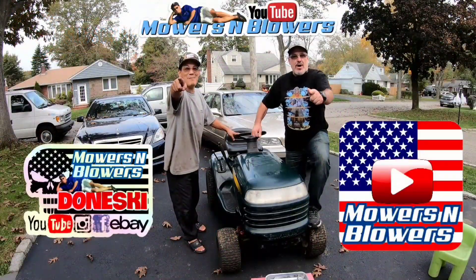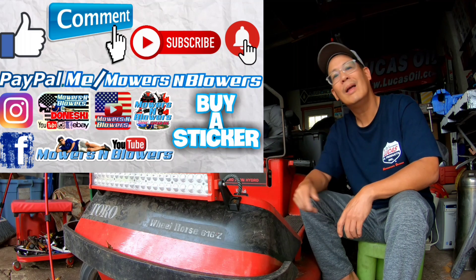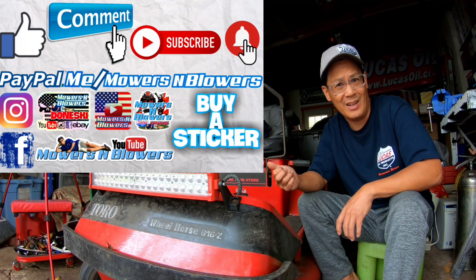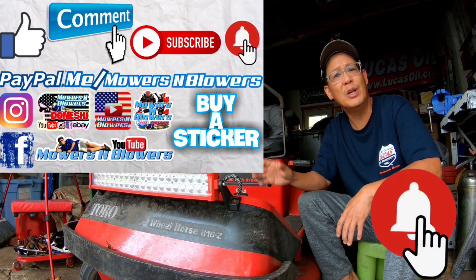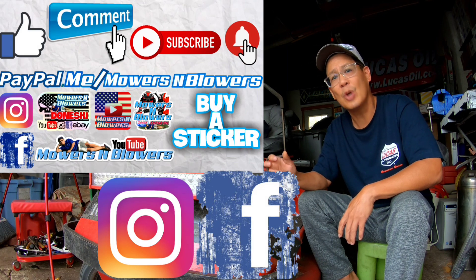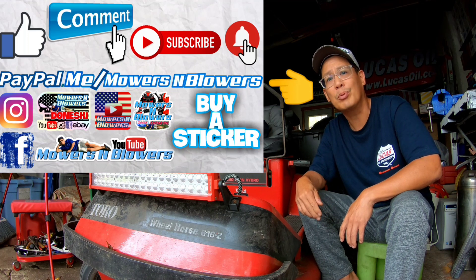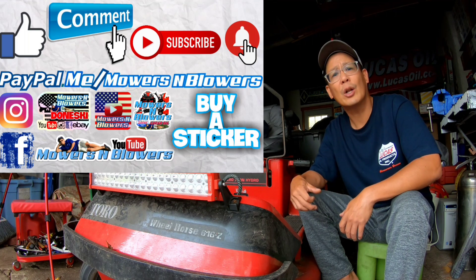If you guys enjoyed the video, remember to give me a like, comment below, and subscribe — it doesn't cost anything, it's free. Hit that little bell so you'll get notifications whenever there's a new video. Remember to follow my Instagram and Facebook, and if you'd like to donate a dollar or two, PayPal dot me slash Mowers and Blowers. Really appreciate all the support — it keeps the videos coming every day. Bye!